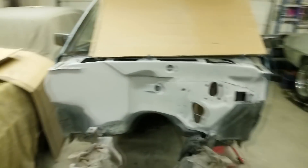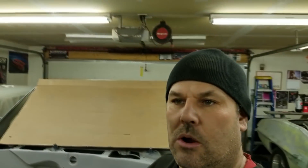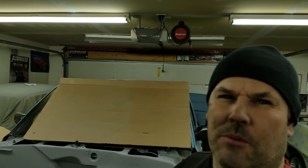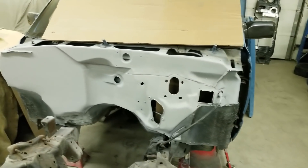I blocked out the firewall with 220 grit and then I gave it about three coats of primer. I had primed over the spots that I had bodyworked already and I blocked those — first with a 180, then a 220, and then I re-primed it. Now it's ready for paint. It looks really good, nice and smooth.